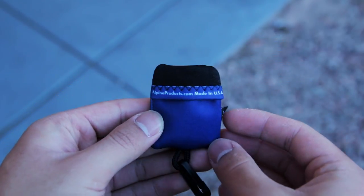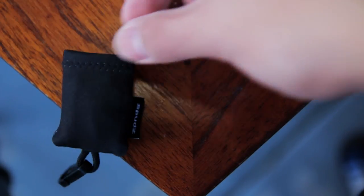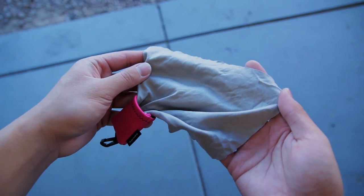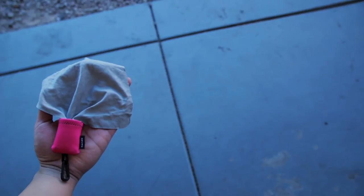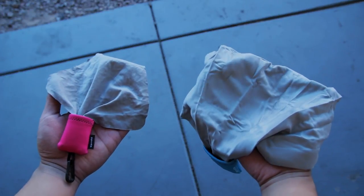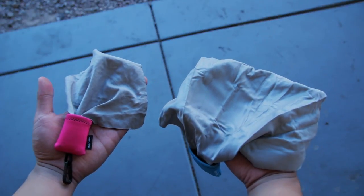I personally would go for the Spuds Ultra, but it's totally up to you. The regular size is 6 inches by 6 inches and the large size is 10 inches by 10 inches. You can use these two sizes to clean pretty much anything you want, but I like to clean things like my phone and tablet screen with the regular size, and I use the large size to clean things like computer monitors and small TV screens.